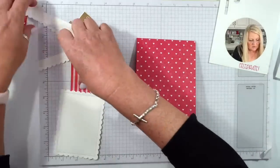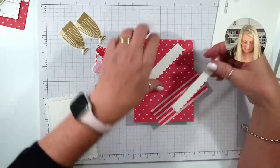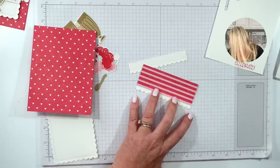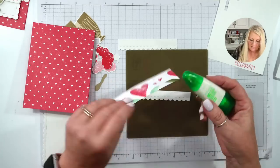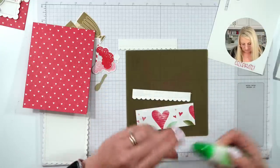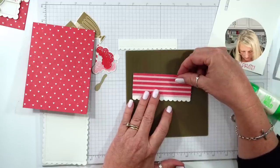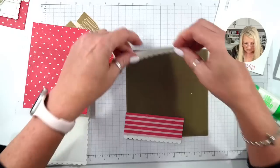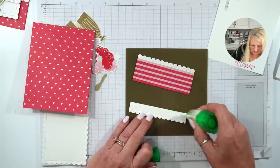I've attached the paper to cover the entire front of the card. Now we're going to attach these layers. I have three here but you only need two — one of them was crooked. We need our silicone craft sheet so we don't get glue on everything. I'm going to add the glue to this part.